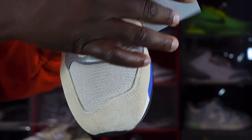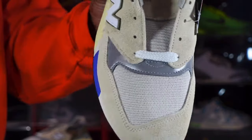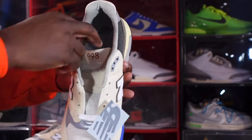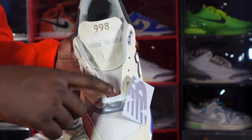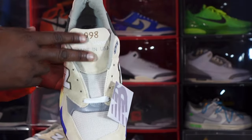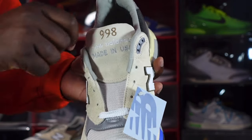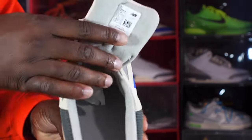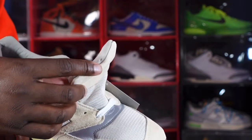Get a closer look at that toe box — it is breathable mesh right here. You're also getting a better look at that 3M. It comes factory laced with the white lace, and I showed you the other extra laces earlier. The mesh tongue goes halfway up. More of that thick nappy suede on the tongue, and you can see '998 New Balance Made in the USA' is embroidered on here.